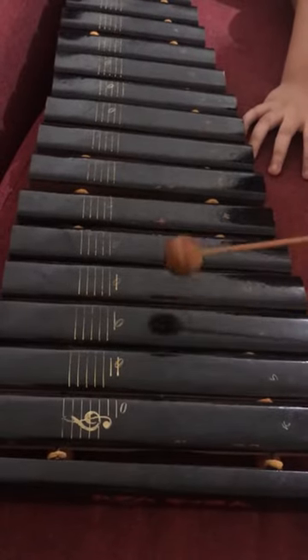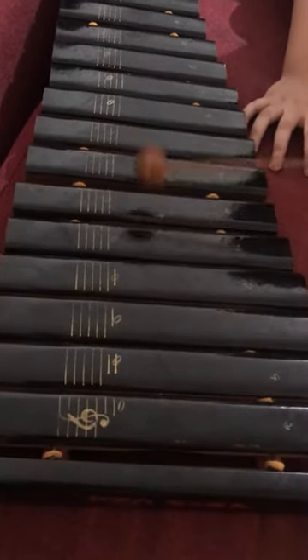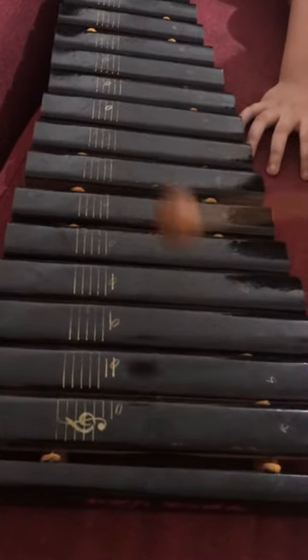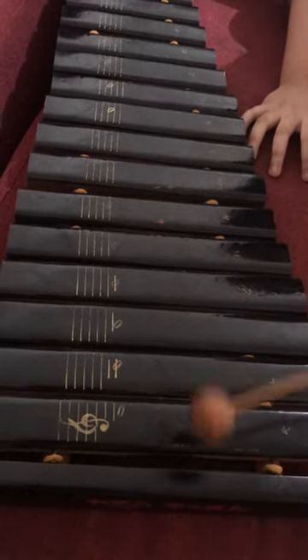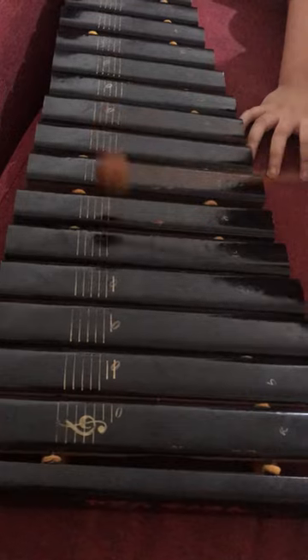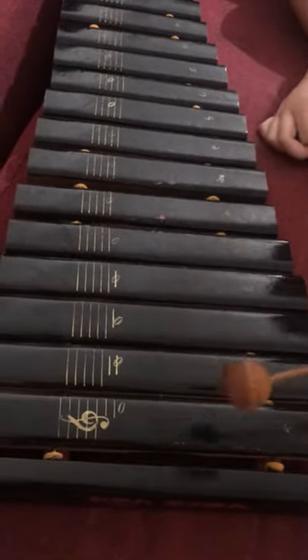Go go go! This is one, this is three, this is four, this is five, this is six. One, this is one, this is two, this is three, this is four, this is five, this is six.